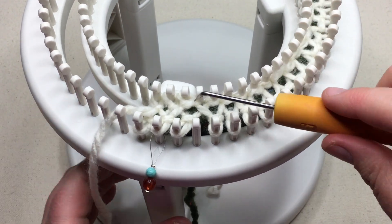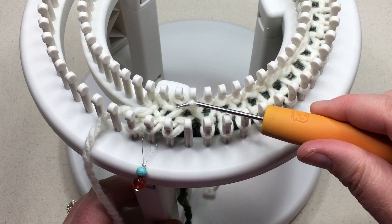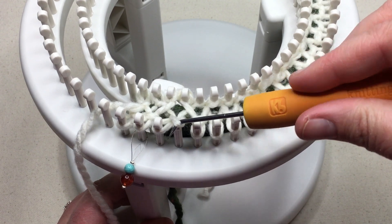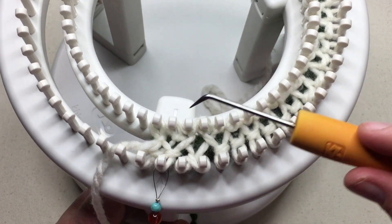Okay, so we've got those. And then we have the previous stitch that was on the third peg. We just want to take that and flip and put it on the empty peg that we've created, which is now the fourth. So we move that over, and now we have successfully increased on this side.